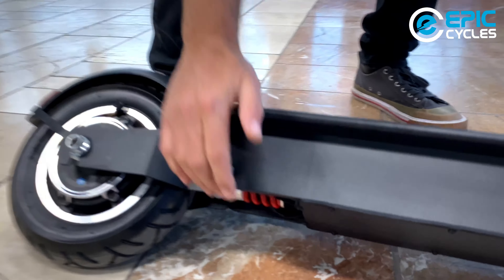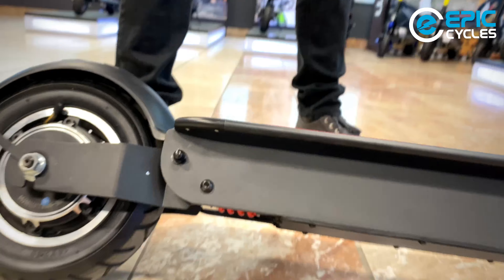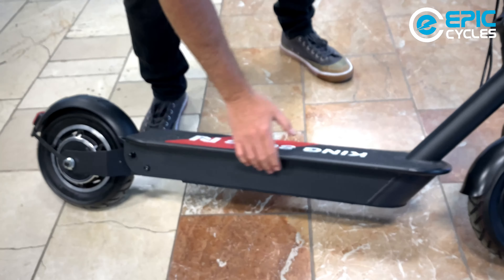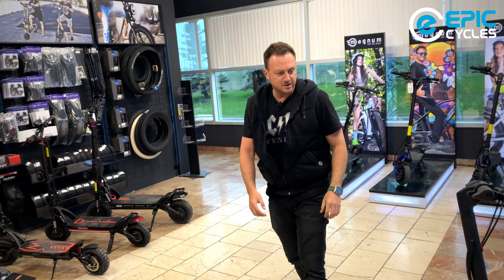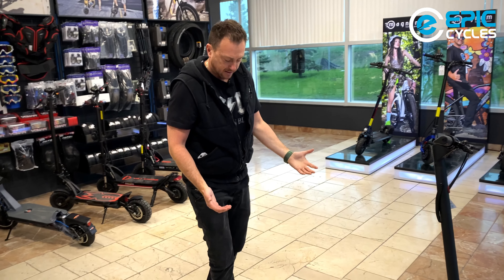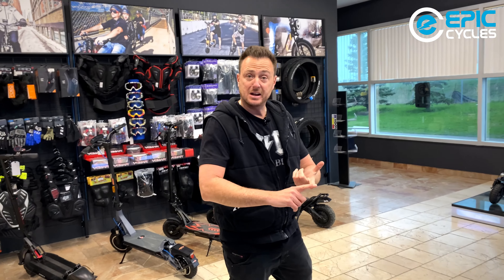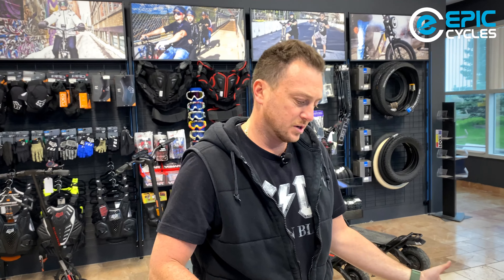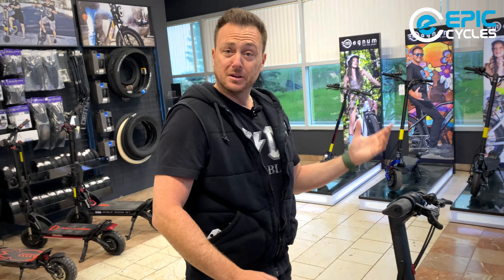Here's the rear suspension I mentioned before, and the battery is inside the deck. That pretty much sums up everything about the scooter. We discussed the motor, power, speed, battery, range, minimalistic design, how to fold it, how to go through the display settings, throttle — and there's a cute little bell over here too.